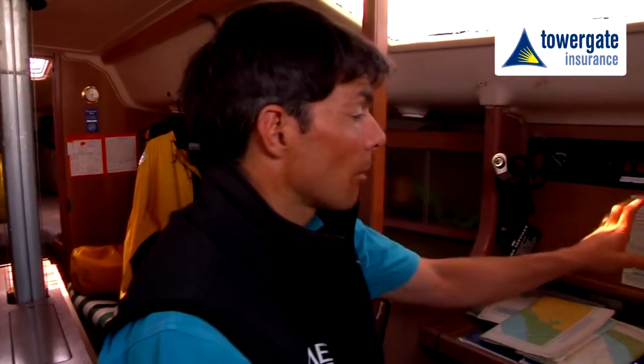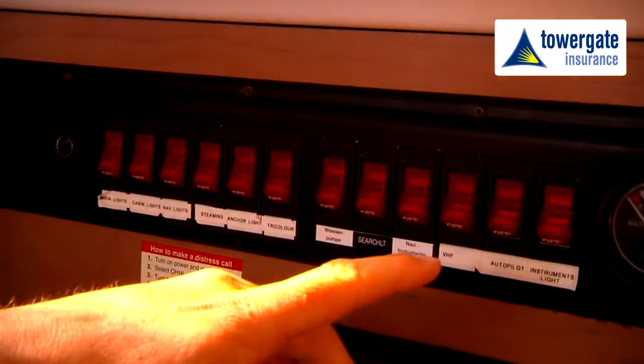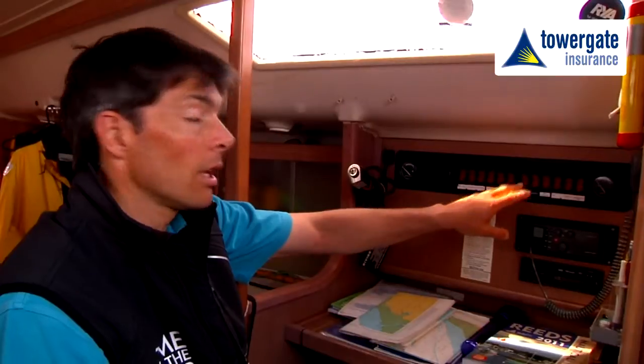Now we're sat at the navigation area, we need to double check all of our instrumentation — that's everything from navigation lights all the way through to the instrumentation we use up on deck for depth, speed, compass, etc.